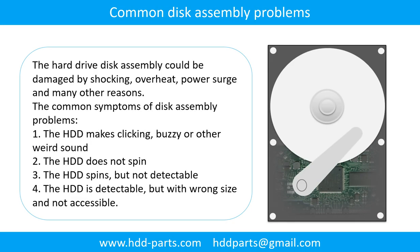Common disk assembly problems. The hard drive disk assembly could be damaged by shocking, overheat, power surge, and many other reasons. The common symptoms of disk assembly problems are: 1. The hard drive makes clicking, buzzing, or any other weird sound. 2. The hard drive does not spin. 3. The hard drive spins but is not detectable. 4. The hard drive is detectable but with wrong signs and not accessible.